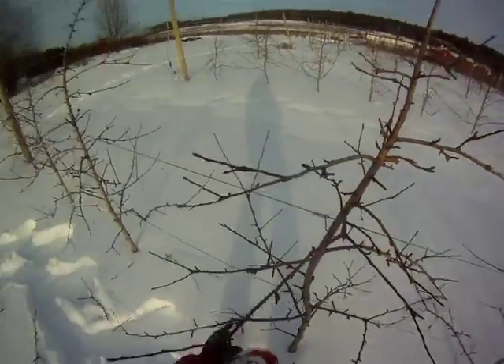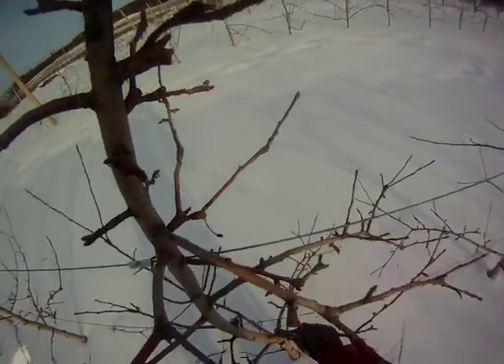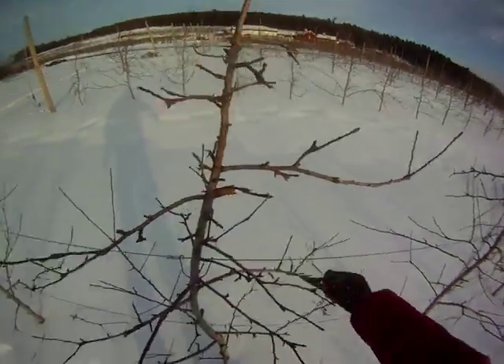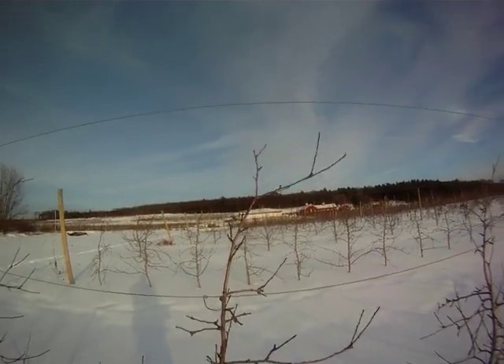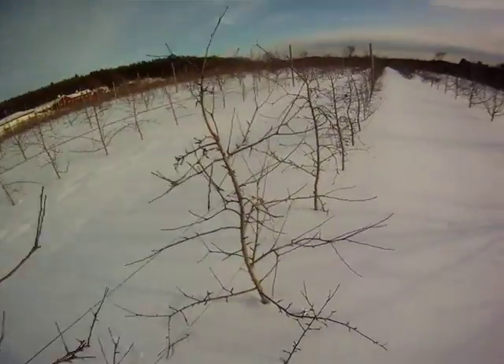I'm going to come in here and do a little bit of spur pruning like we talked about. This branch is broken, so this one has to come out. A little spur pruning here and there just to reduce the crop load on these a bit. Clean up my top, and I think that's it.